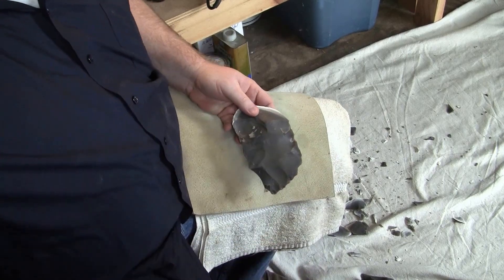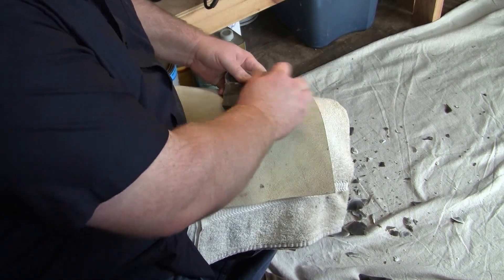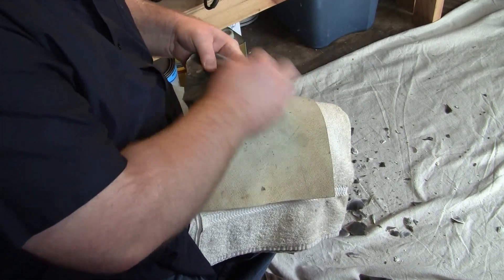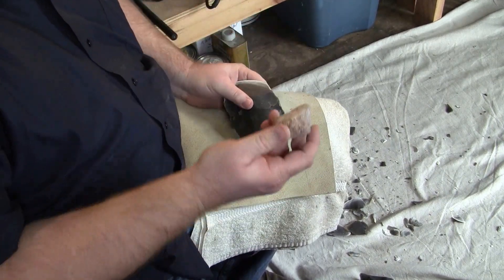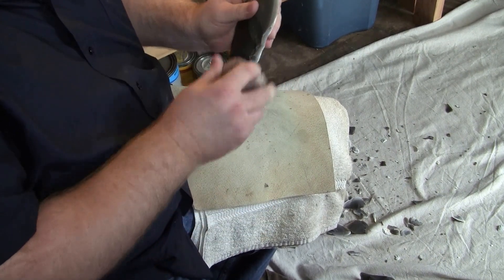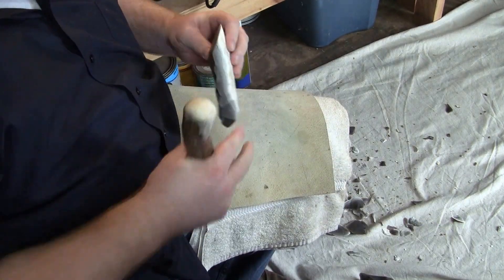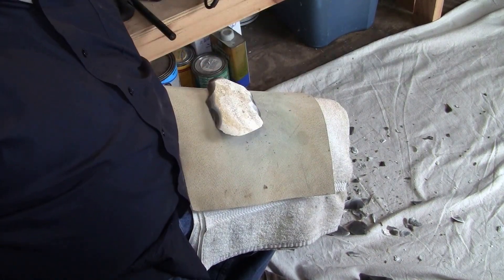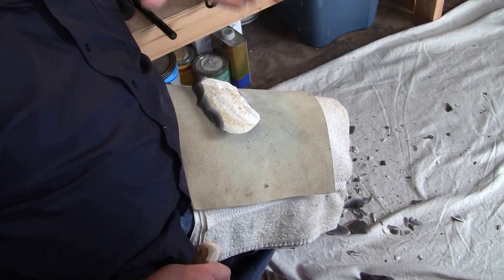Oh yeah, that looks pretty nice. I have a tendency to use my abrader sometimes as a small hammer stone. I'm preparing the platform on the opposite side, just in case that looks kind of weird to folks. Just going to keep trying to get some nice big flake removals coming off this side and try to leave as much cortex as possible. We'll see what the debitage looks like and then maybe I'll just turn it into a nice biface — really flatten the piece quite a bit.